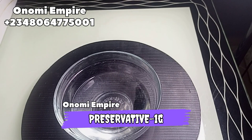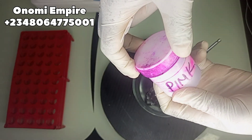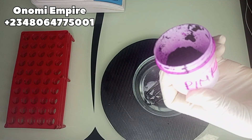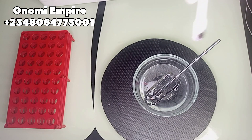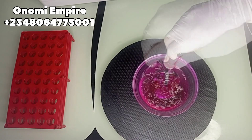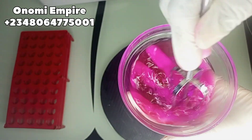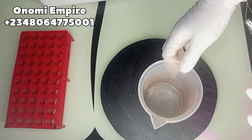Next we are going to use our preservative so that this production can last longer — make sure you use Optiphen. We are also going to use coloring to give this a beautiful look, because we love beautiful things on this channel. I wanted to add a little bit but I found out I added too much, so please use your own color to your own preference. It's so pink and beautiful.